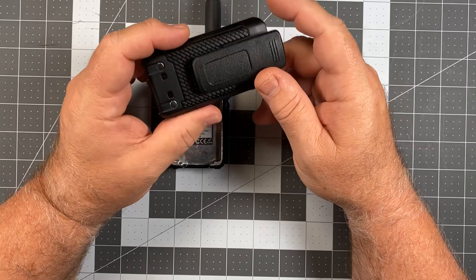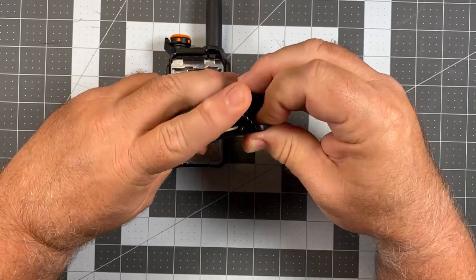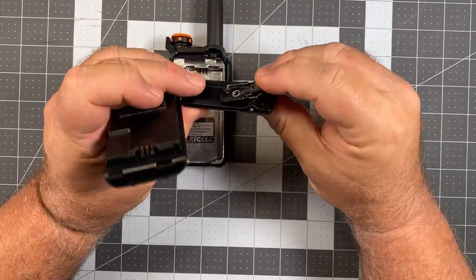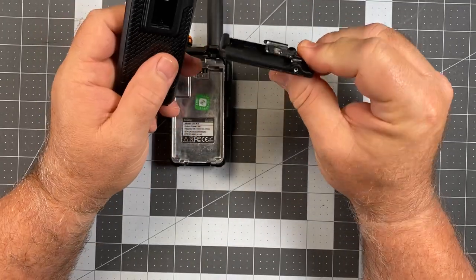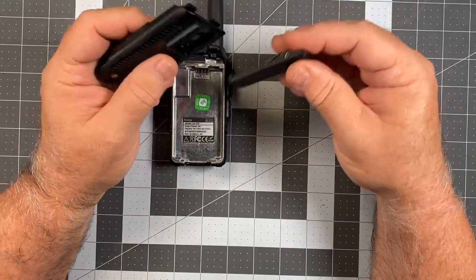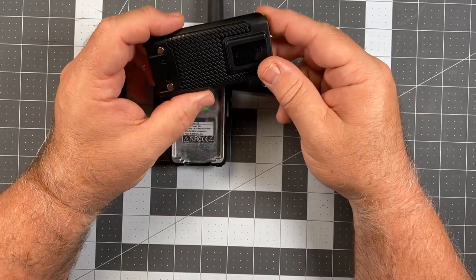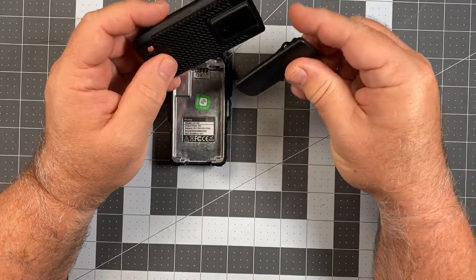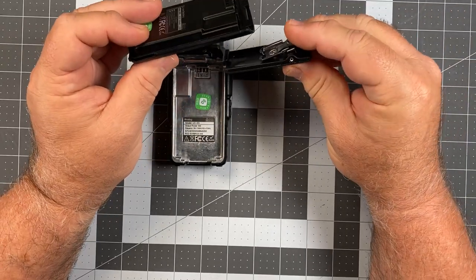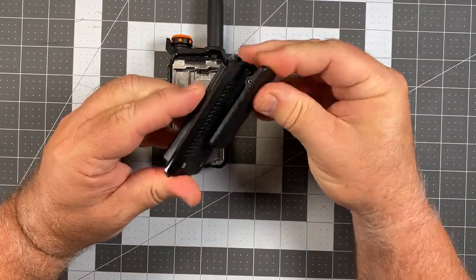Here's another interesting party piece: they borrowed something from ICOM. ICOM has belt clips that snap in and out without screws, and Quansheng has done the same thing. It's a diminished Chinese copycat variety, but it works. The belt clip comes on and off quite easily — a nice option since I tend to switch between belt clip and no belt clip frequently. It's particularly handy on hobby radios. Nice to have the option without needing a screwdriver.